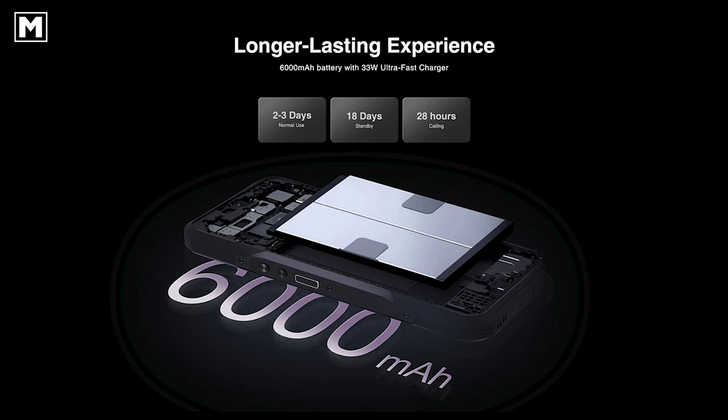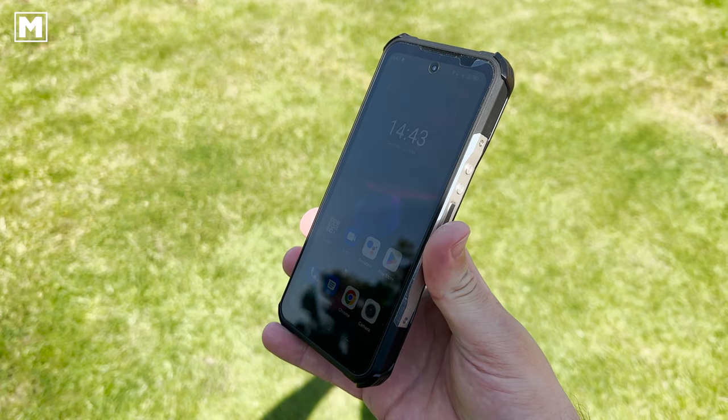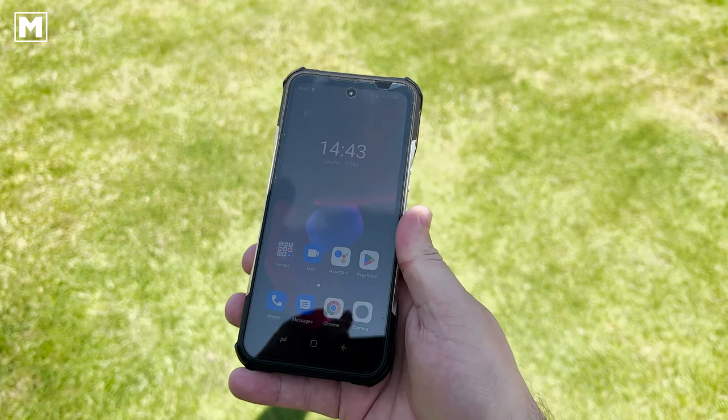The battery is advertised as a massive 6,000 mAh, lasting two to three days in general use, with 18 days standby and 28 hours of continuous usage. The V20 Pro battery is definitely one of the longest-lasting seen recently.